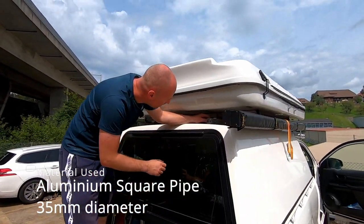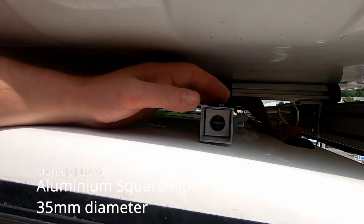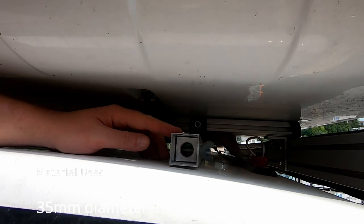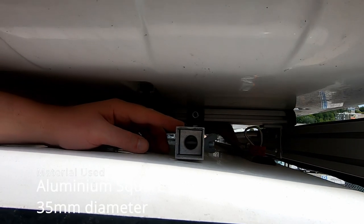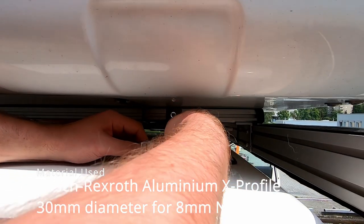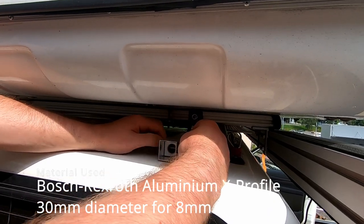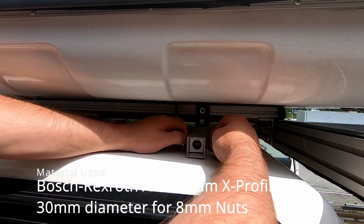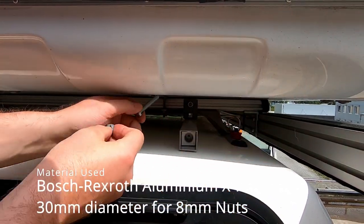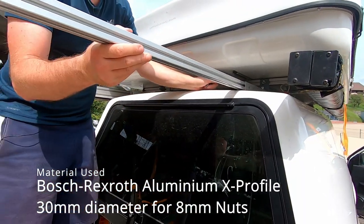As you can see here, I used an aluminium pole, squared, with around 35 mm, and inside that we have a Rexrod profile — an X profile — that we can use to extend the whole construction.